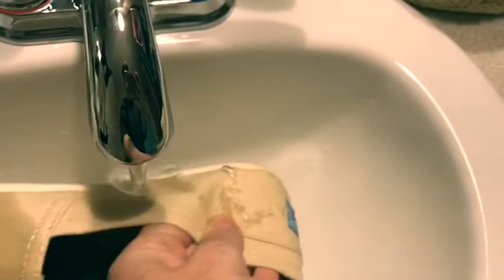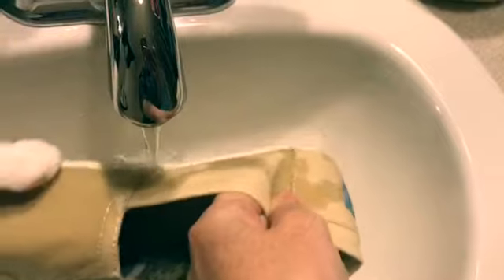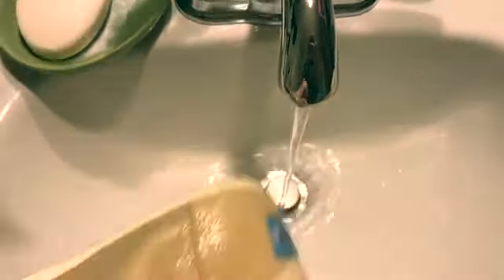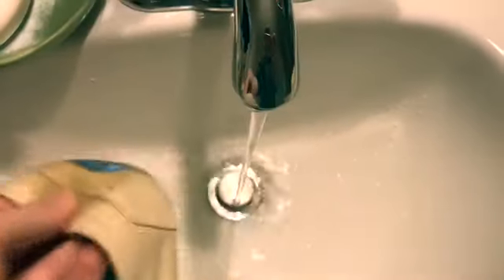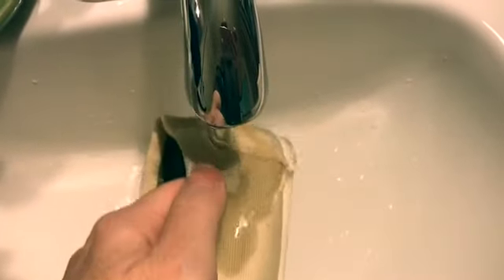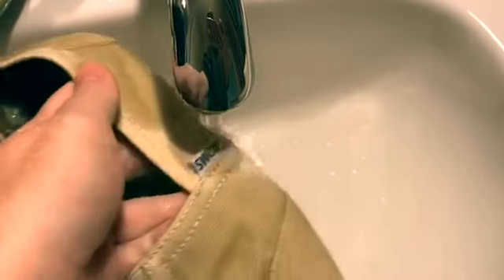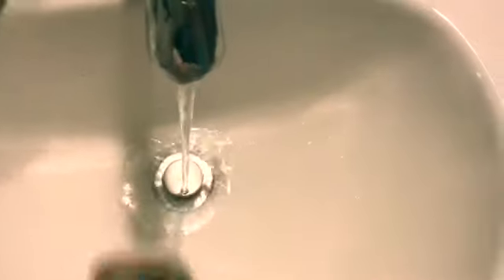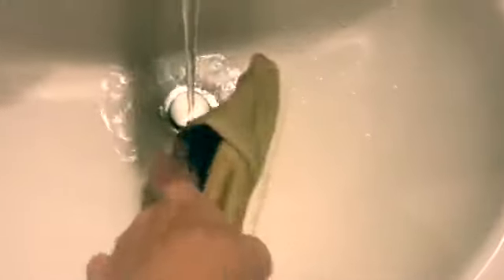I guess I am kind of soaking them. Surprisingly — oh no, I just got wet. I was going to say the inside of the other insole did not get wet, but now it just did. So now I'm just going to wring any excess water off that I can get.